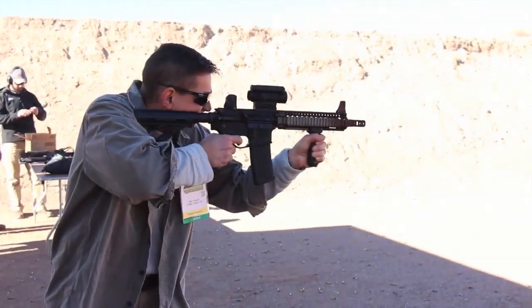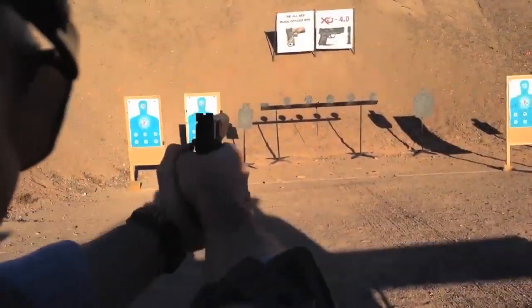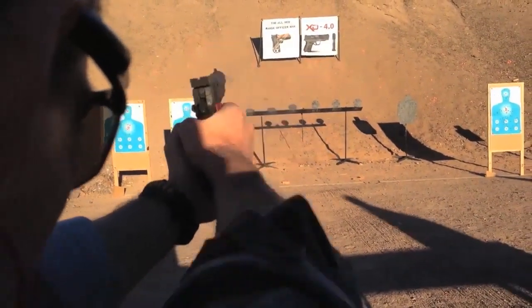Hey guys, it's David with Ultimate Survival Tips coming to you live from SHOT Show in Las Vegas. This is the largest firearms and outdoor exposition in the world, so I'm really excited to be here. We're going to take a look at some cool stuff over the next couple of days and be releasing a lot of videos to the channel. I'm glad you're here. Let's not waste any more time — let's go in and get started.